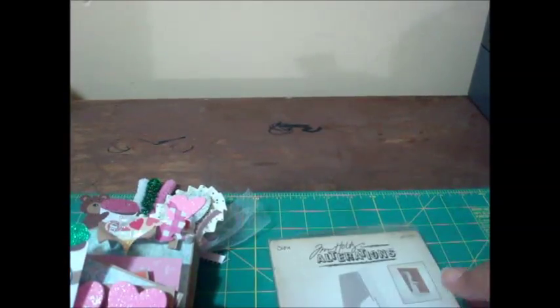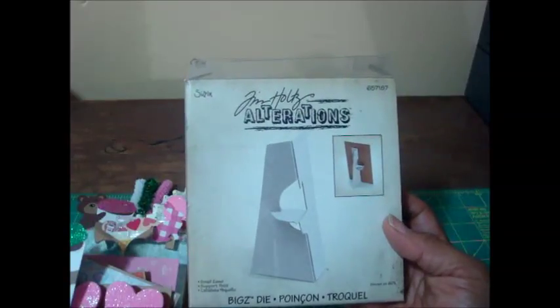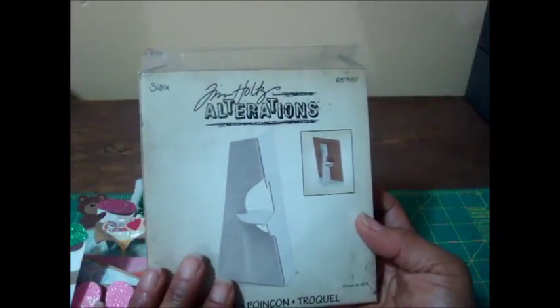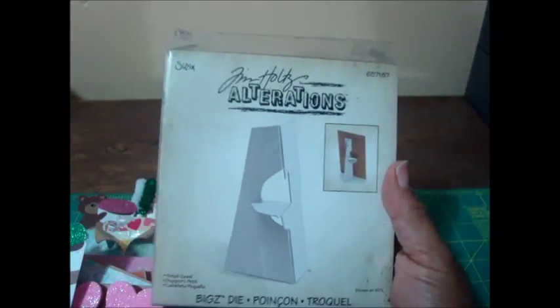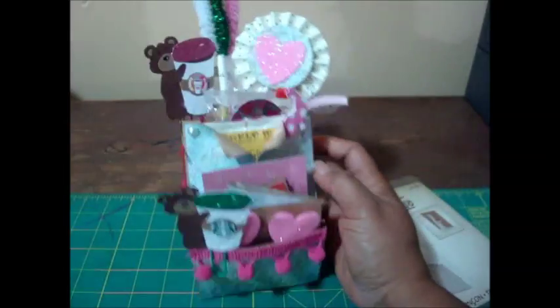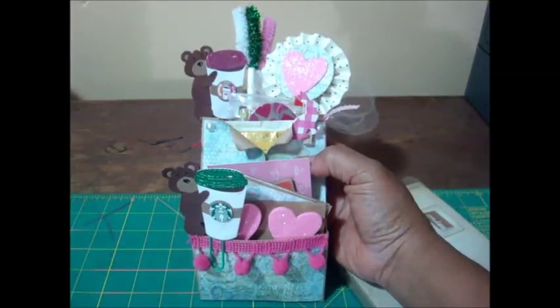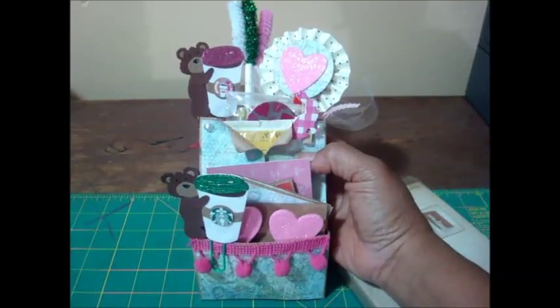I'm going to put a stand on the back of it so that she can sit it up somewhere — hopefully on her desk if she likes it enough. I think it was Shantae who did a video showing how to use this. When I bought it I didn't really know what to do with it, so I'm glad I held on to it. I'm going to cut one of these tonight and fix it to the back so it'll stand on her desk or wherever she chooses to put it, because she's not really a crafter — she's an artist who used to do drawing. Alright guys, that's it for real this time, bye bye!